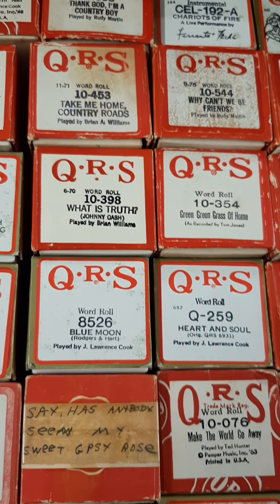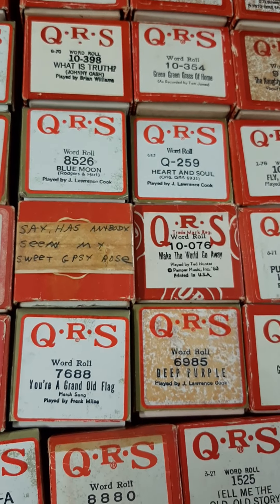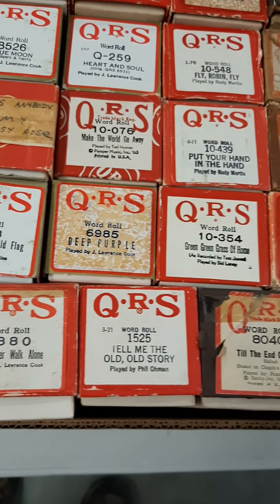I've already had a couple people inquire. I'm sending out a Whitney Houston and Disney to one client, and a Garth Brooks — I had an empty box, but my sister found the roll on the actual piano — we'll get that and get that to them. Some of these have some age to them.